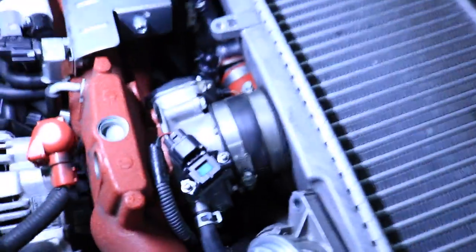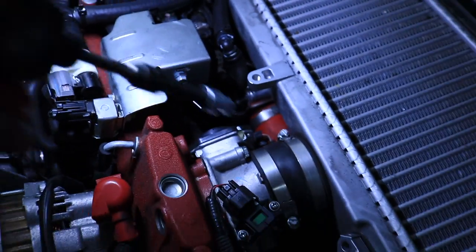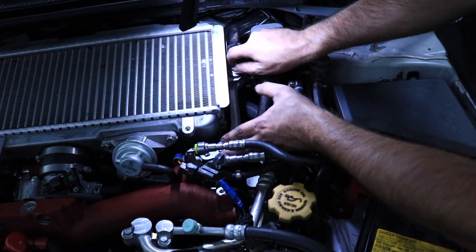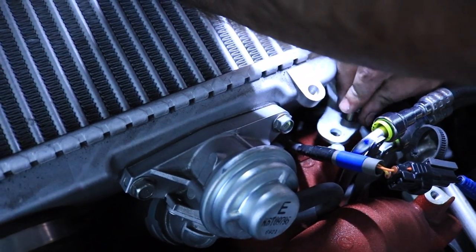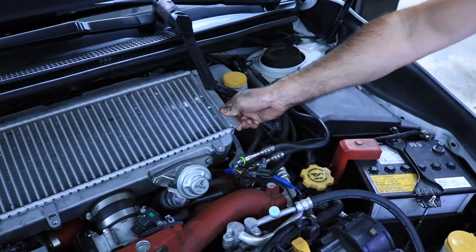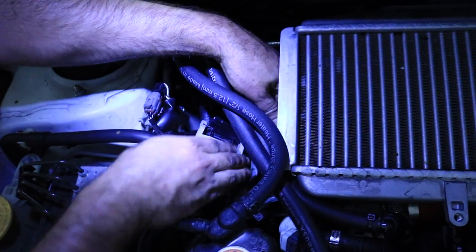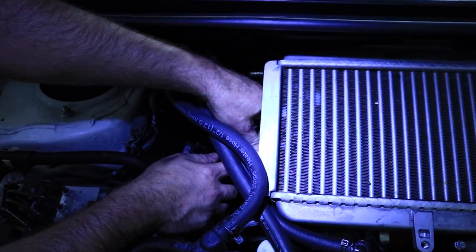Alright, so we put the intercooler back on. We're going to start with that red coupling down there, then put this one in right here and tighten up the clamps. Next we're going to be putting the two screws here on the bypass valve. Next we're going to be putting on this bracket over here on the right side of the intercooler, and then the bracket on the left side of the intercooler.